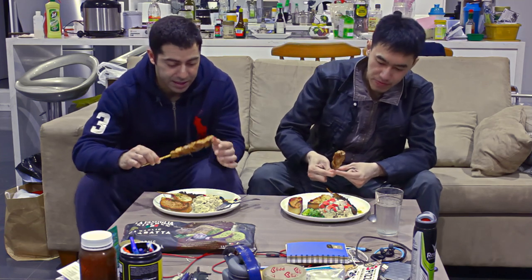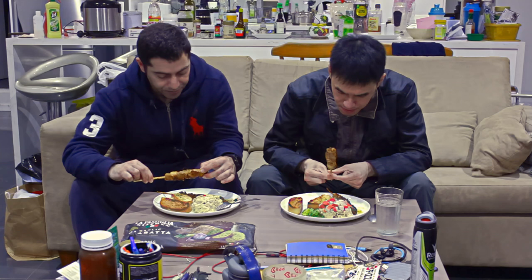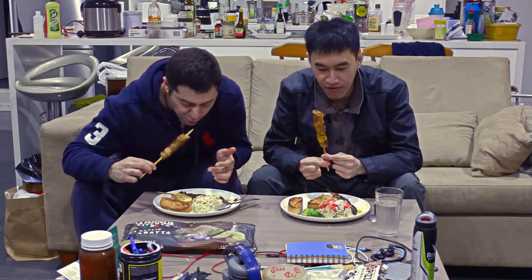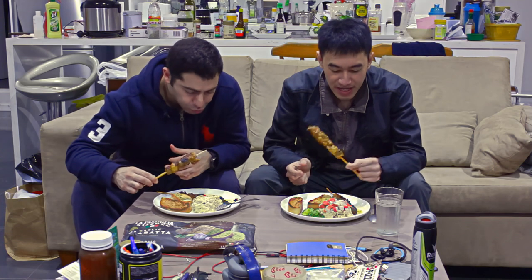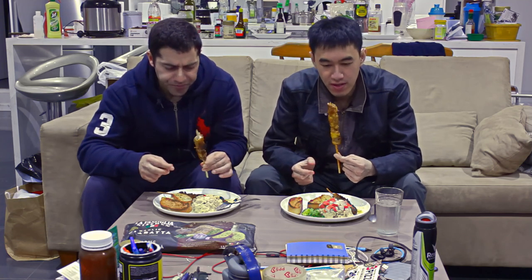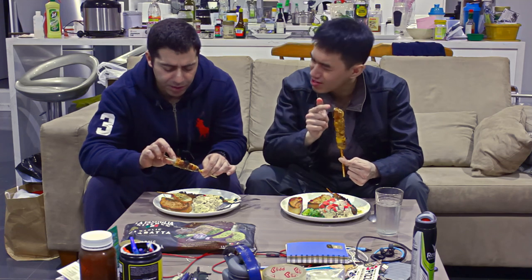Here we have the first one — the peanut satay. We put it in a frying pan with these ones, not the oven. We want to see if the frying pan versus the oven makes a difference. So firstly we tried it in the frying pan — sorry guys, not the oven.